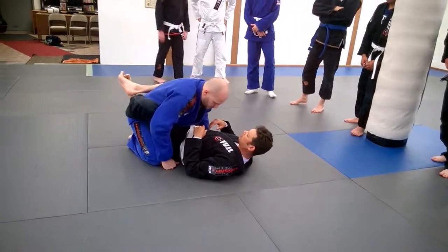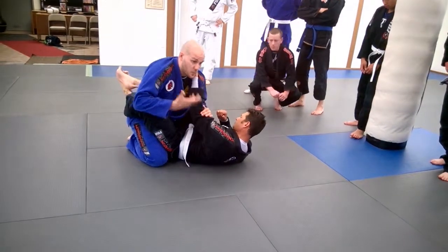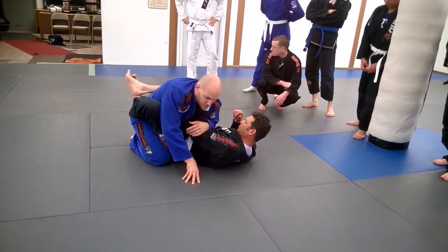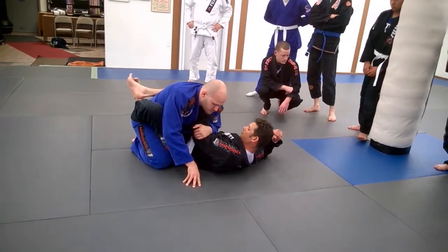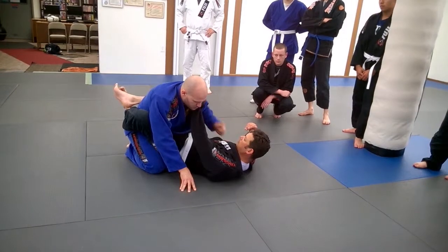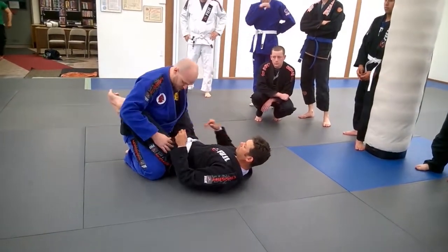We're going to go over just a couple different grip breaks. If he gets his grip, he's on the way to doing what he wants to do instead of you doing what you want to do. You're going to be reacting to what he does, which is not what you want. The first grip break is super, super simple - it's if he grabs the same side.